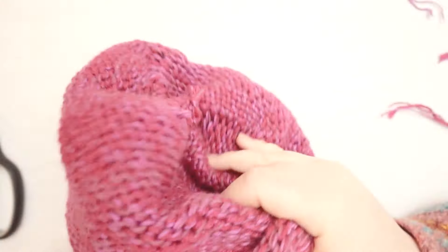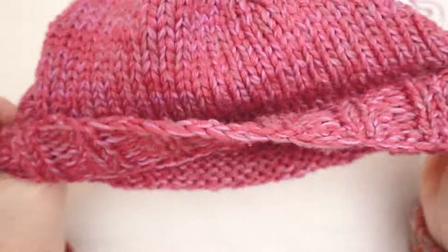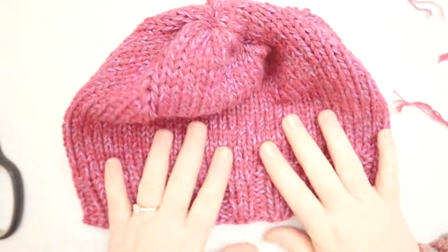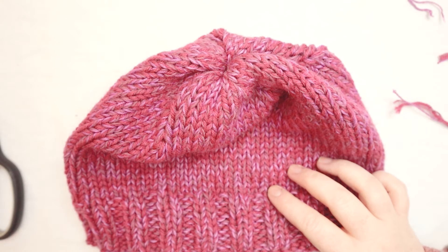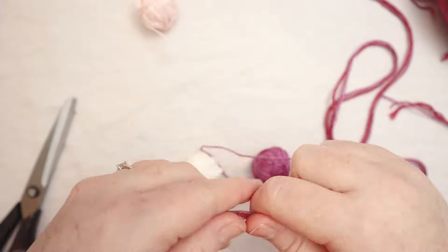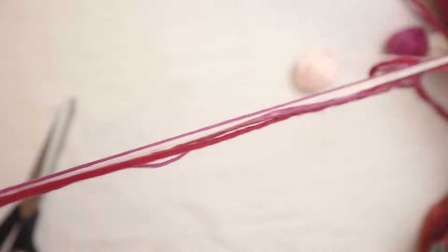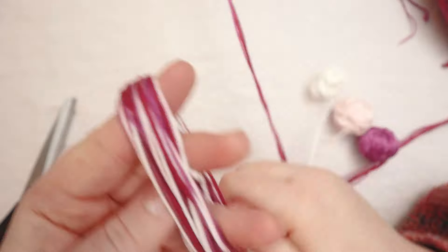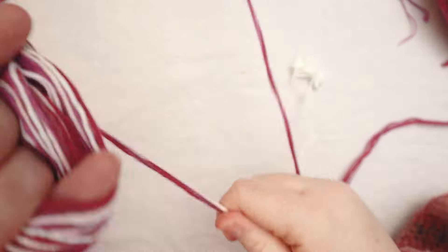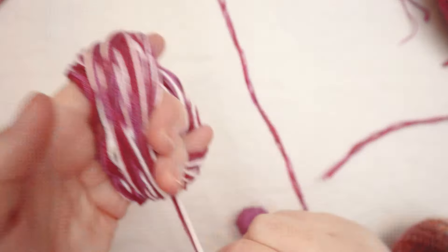Now we can turn the hat back right side out — and ta-da! It's a beanie! Look how cute it is! I think we need to add a pom-pom. I have a couple extra small balls of yarn, so I'm going to add them into my pom-pom just to get them used up. To do that, I am going to combine them with my working yarn, and then I am going to wrap the yarn around my hand as many times as I want for it to feel like it's going to make a nice poofy pom-pom.